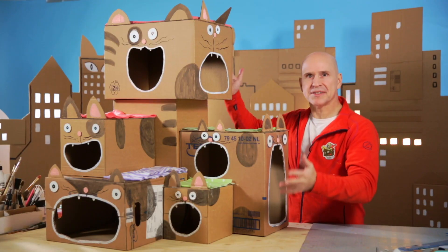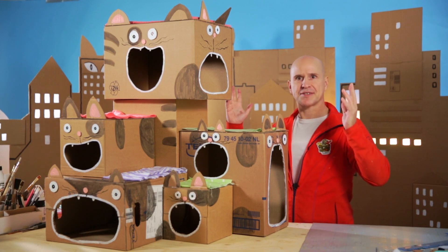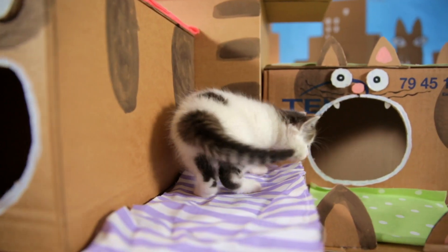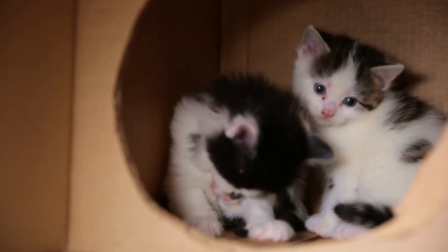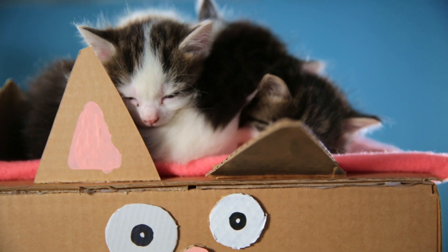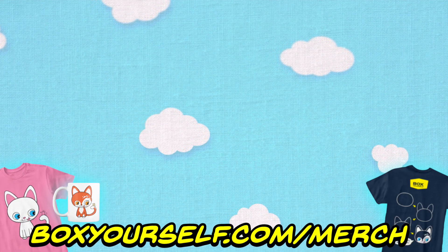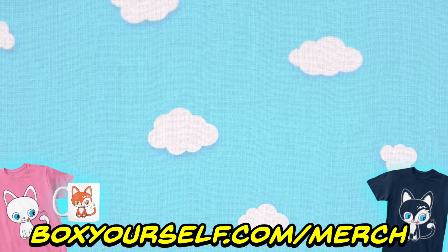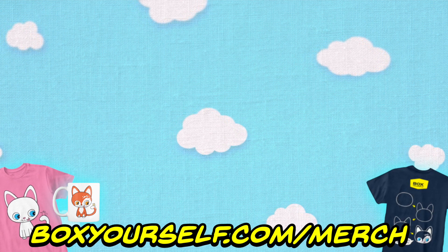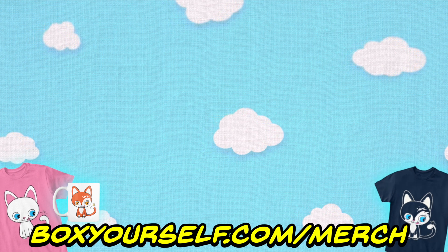And the maze is done! Now wasn't that easy, folks? Let the cats come in and enjoy their new maze.